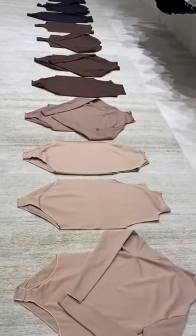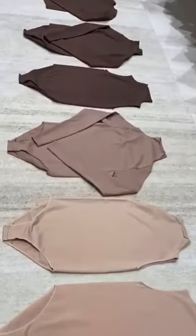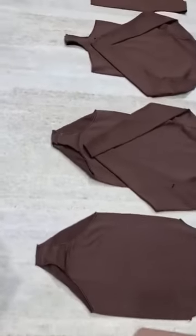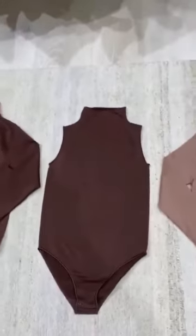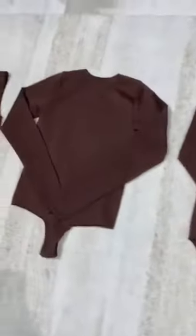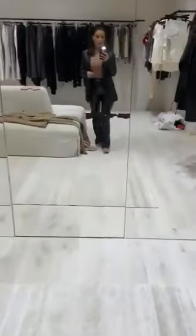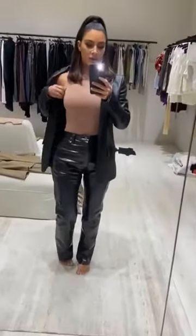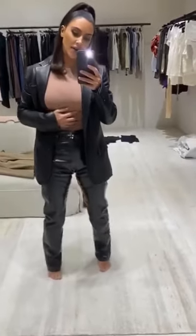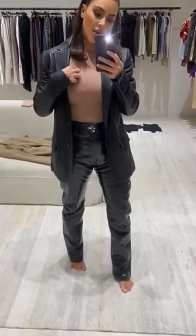Guess what SKIMS is launching next? The Ultimate Base Second Skin Bodysuits. They come in this mock turtleneck that has a full bottom, and all of the crewnecks come in a thong. They come in sleeveless and long sleeve. You guys have seen me wearing these for the longest time. I wear these all the time underneath — they're really, really soft, but also kind of compression. They are the best material.